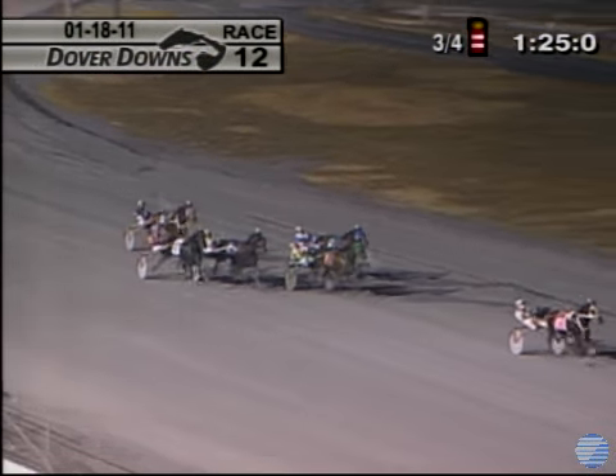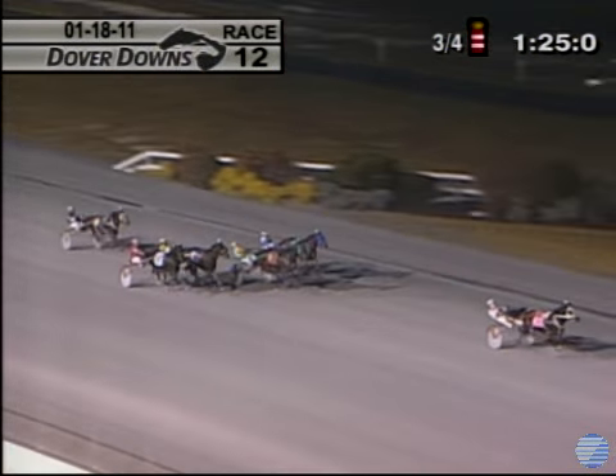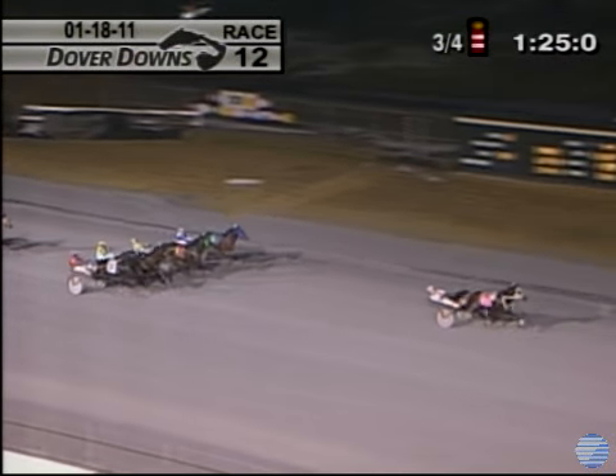They come through the stretch and Don't Tell Me What To Do has got a four-length lead nearing the wire. Don't Tell Me What To Do, easy. Close for the place between Cherry Ripe and Victim of Love. Time: 1:53 and three-fifths.